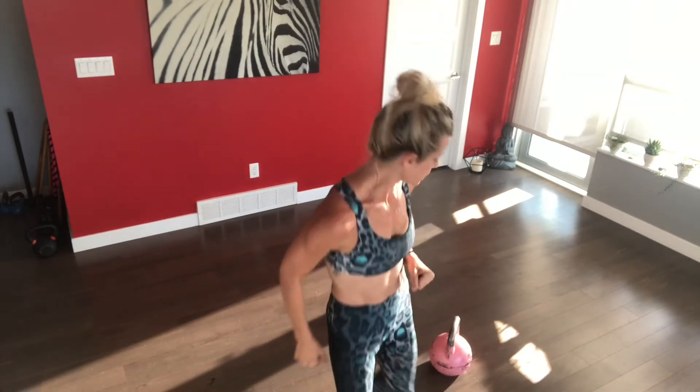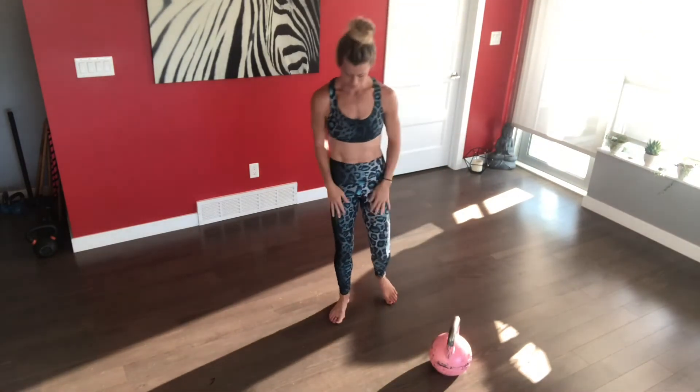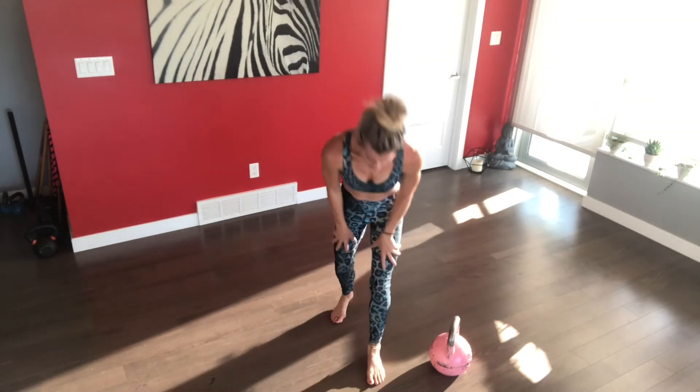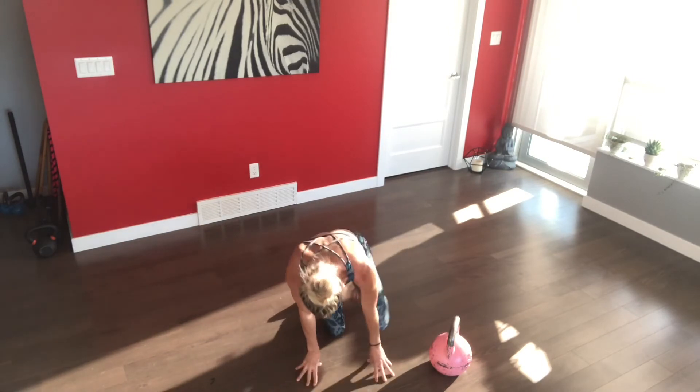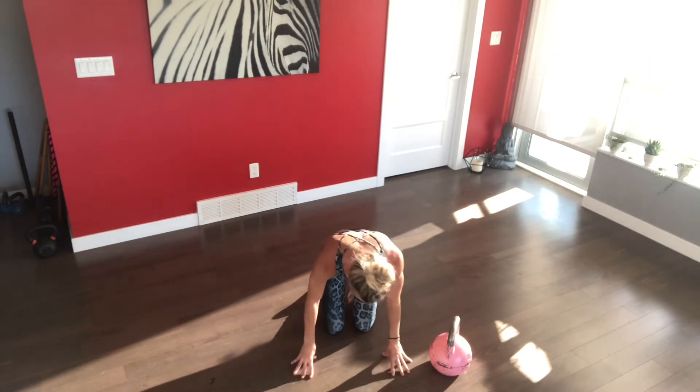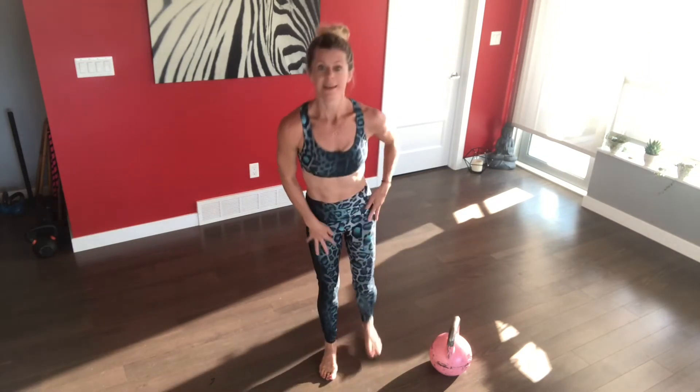Our next exercise is an army get-up. Again, you don't have to use a weight — you can use your hands. It's basically down and up off the floor. You can go down, place my hand here, go down, squeeze your glutes at the top. I can place my hands here, help myself up — maybe I need to push from here to come up. Try to do five to ten reps three times through.